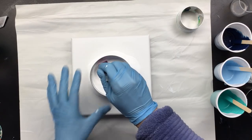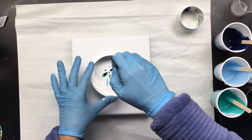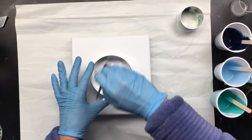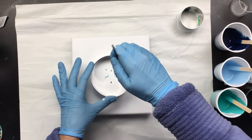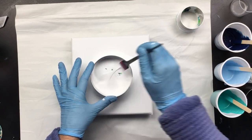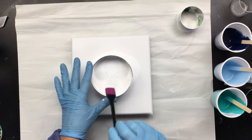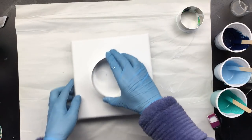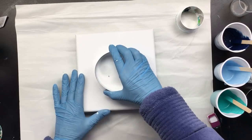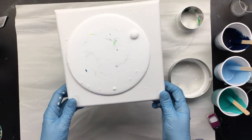So I'm gonna come in with this little scraper thing and fold that paint over the color, like that. Okay, now it's folded. And now we're gonna just give it a little jiggle and pull it off, like that. Let's see what happens.